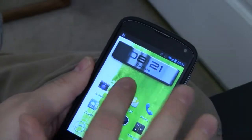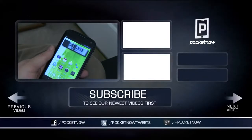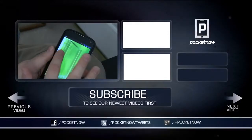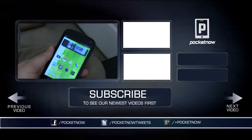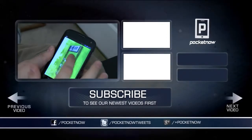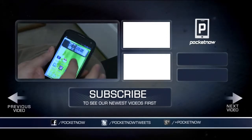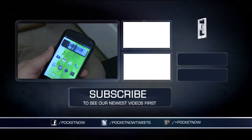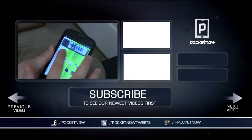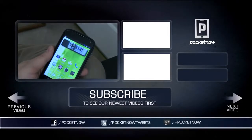Go ahead and download it from the Play Store and let us know what you think in the comments over at Pocketnow.com. I think you're going to be very impressed. If you like what you saw, give the video a thumbs up and share it with your friends on Facebook, Twitter, and Google Plus. For Pocketnow, I'm Joe Levi — thanks for watching.